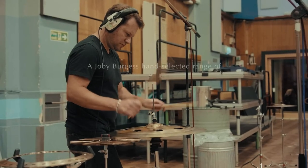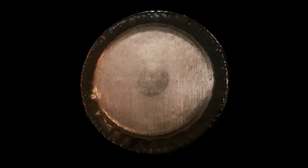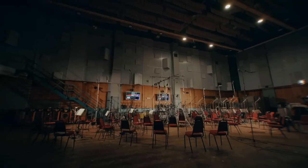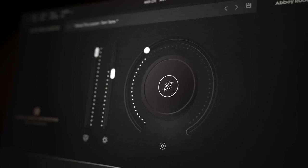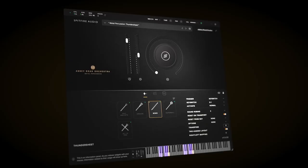The team at Spitfire Audio have now released their third instalment of the Abbey Road Orchestra. To complete the low and high percussion, we now have Metal Percussion, and the performances are again by Joby Burgess, and the engineering is by Simon Rhodes.